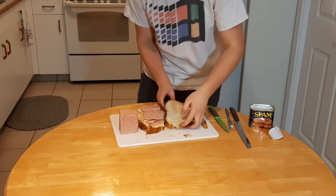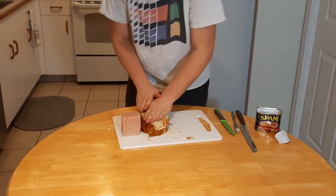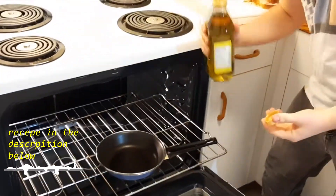Just fold that over like that and press it down to make sure you really get all those flavors to know each other. We're making a grilled cheese, so I've got the oven preheated to 350. Just a touch of olive oil in the pan.